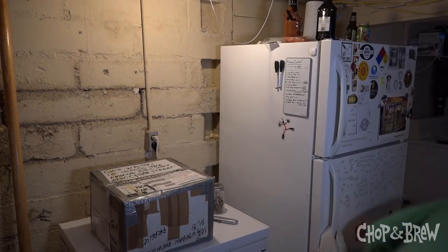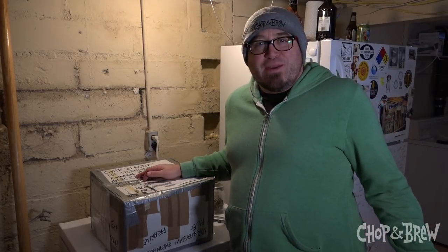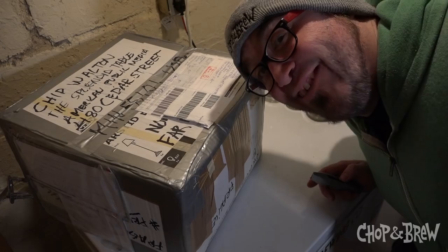He sent us an epic box and I'm gonna do a first unboxing — I've never done that before. We get all these great packages from all over the world, so we might as well do that. Let me show you what's inside this bad boy.